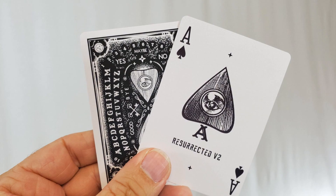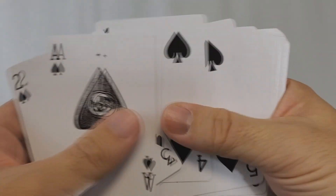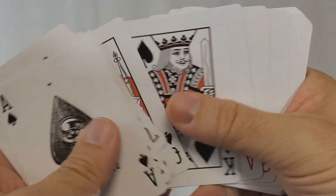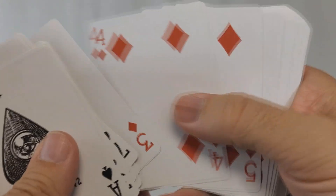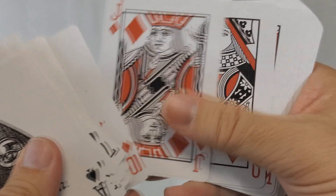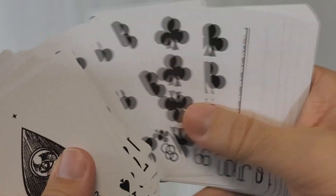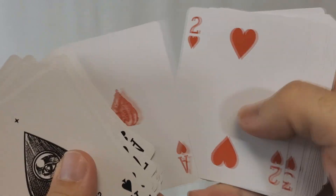The Ace of Spades has the planchette in the center with an A underneath to make it look like an Ace of Spades, and it says 'Resurrected Version 2' underneath. The pip and index cards are black and red as you'd expect. The court cards are similarly straightforward but stripped of some extra color, down to just reds and blacks. Nathan told me he'll add special customization to the faces or eyes to make them a bit spookier. The deck will also come in Mnemonica order in the tuck case. If you back this deck, it comes with a two-hour magic tutorial teaching tricks you can do with the deck, plus a PDF and access to an exclusive Facebook group.